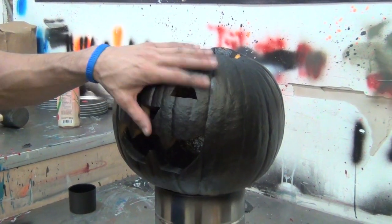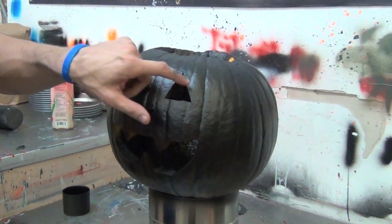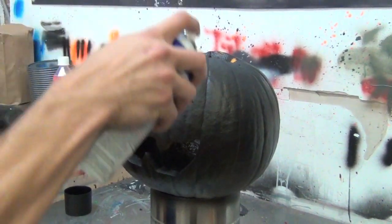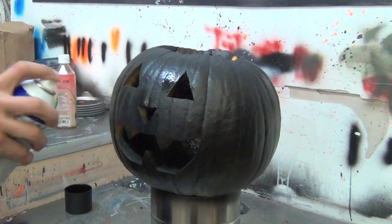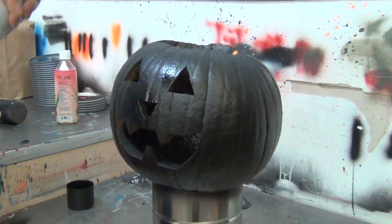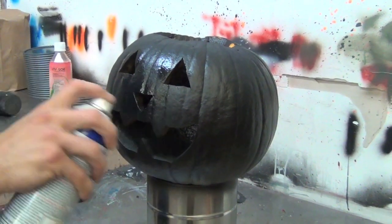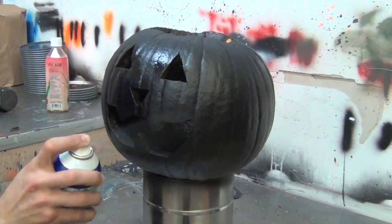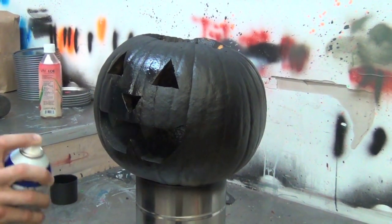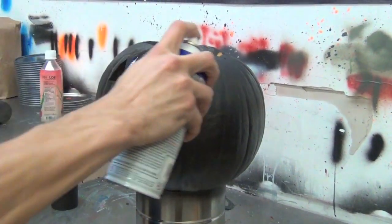Alright guys, it's dry to the touch now. We're going to put our second coat on, and on this one the first thing I'm going to do is focus in on all these angles here. Now we're just going to go ahead and put coat number two on the actual pumpkin.